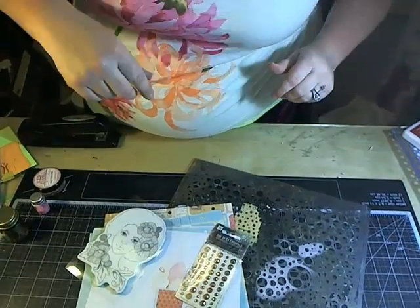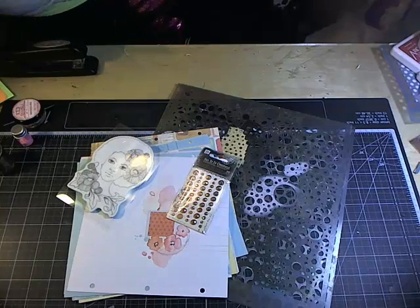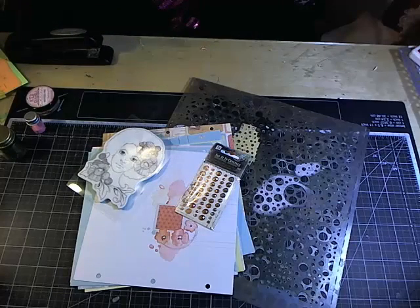You can use any art journal you have, but the art books are really fun. I'm going to go ahead and maneuver the camera back down so we can get the pages done. I saw a smudge on my lens so let me clean that — we don't want that messing us up.